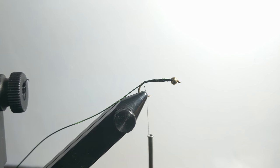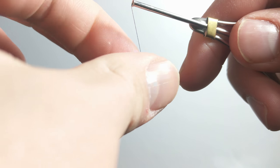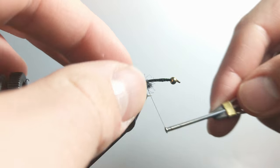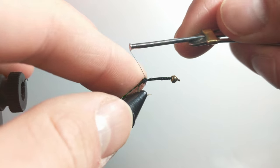Then before you tie in the tails, you're going to want to tie in just a small ball of dubbing, just to help keep the tails separate. That was a little bit big there, but it doesn't matter too much — you won't be able to see it.